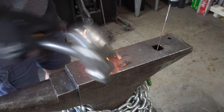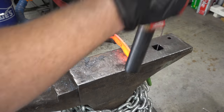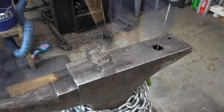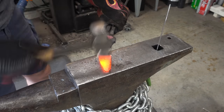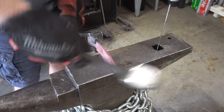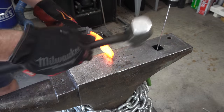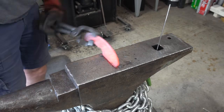Now you're starting to see me forge what looks like a flat edge on the blade, but you'll see when I forge the bevels it'll start to make a curve. Here I'm starting to slowly taper the edge to a point and then I'll start working on the bevel, and that's what's going to curve it up.